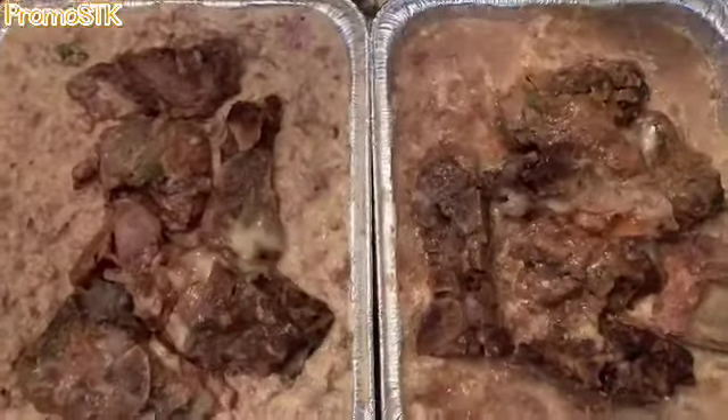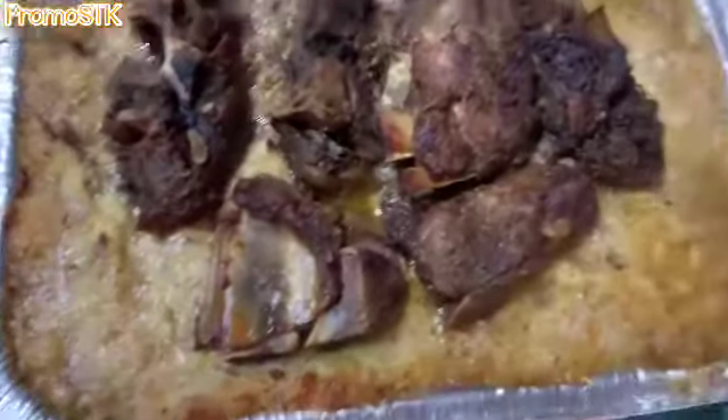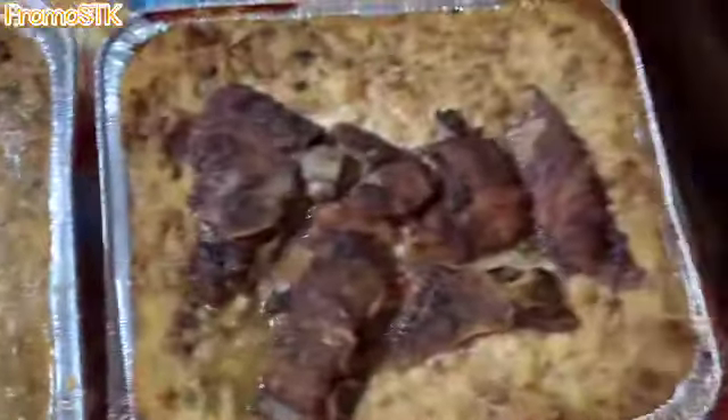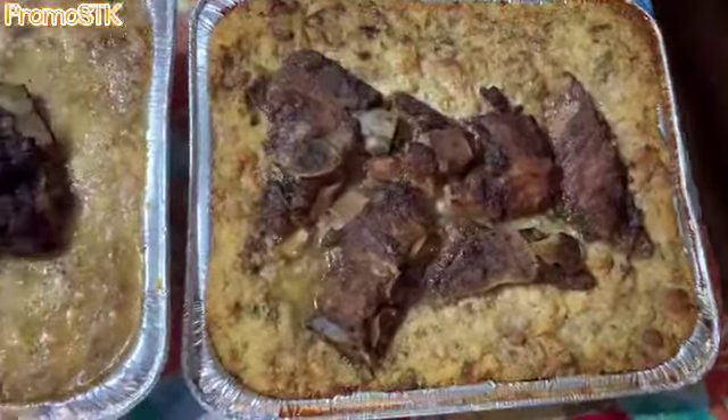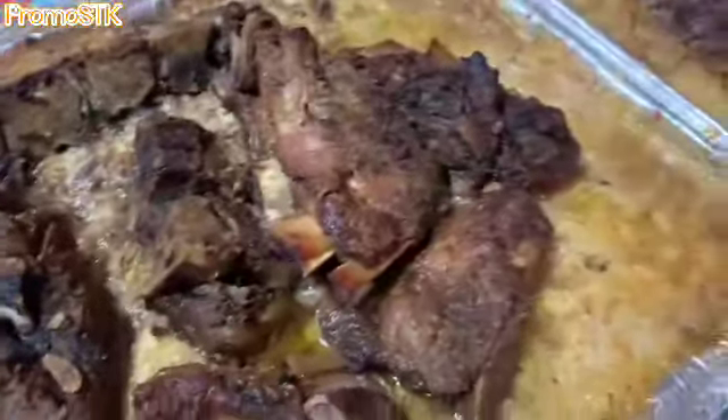Now let's put it in the oven. And here you have it — look at that golden brown, and look at that meat. This is some awesome dressing. You guys got to let me know if you're going to try this. I am the creator of this — it is the pork neck bone dressing, pork neck bone cornbread dressing. Share, share, share.